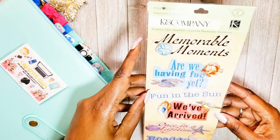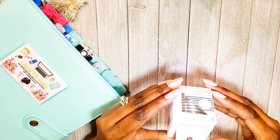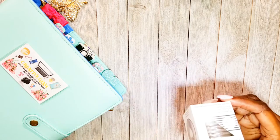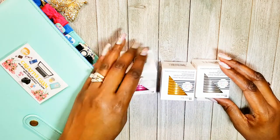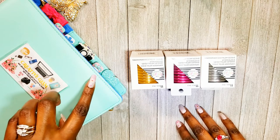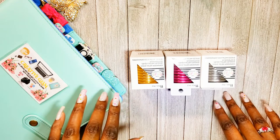I finally got metal discs — I'm probably the last person in the Happy Planner world to get them. I got silver, gold, and pink fuchsia. I still want the teal/turquoise ones because I thought they'd match my planner really well, but I'll use all of them. The gold and fuchsia will work too. I really want the teal ones though.